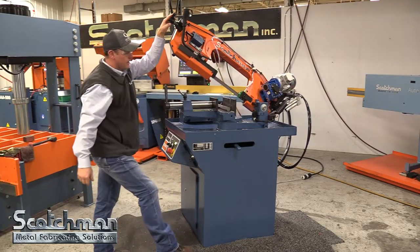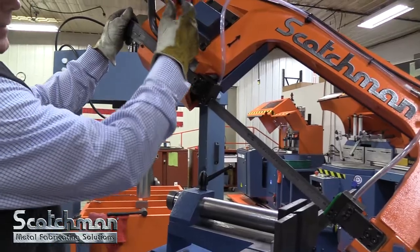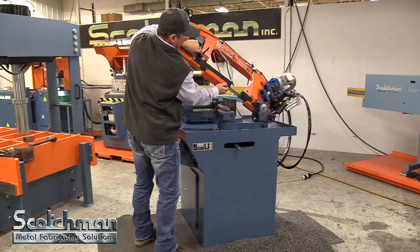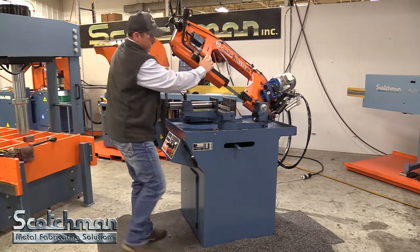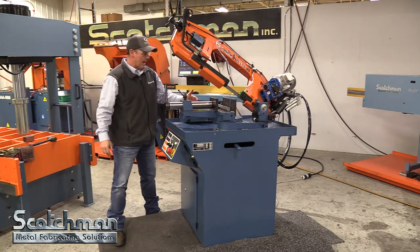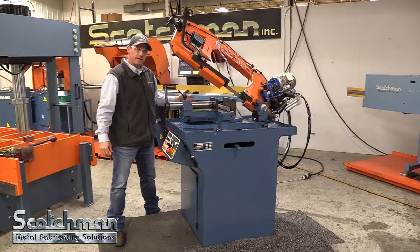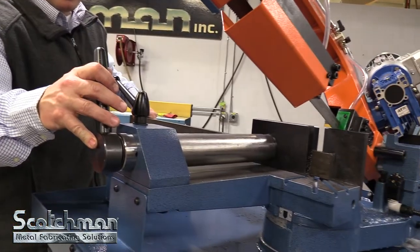We're going to be cutting some solid hex stock today. We can also adjust the width of our blade guides — we're going to bring those down, close them up a little, get more accuracy. We do have a guide roller in the back that can be paired up with an infeed table. We also have outfeed tables with manual stops or digital quick stops.